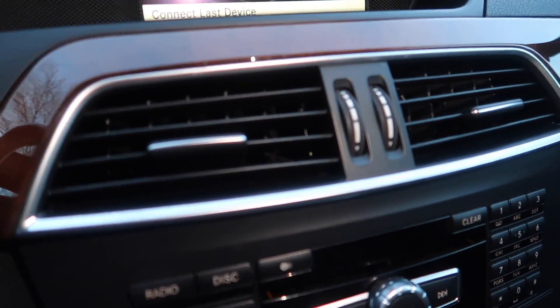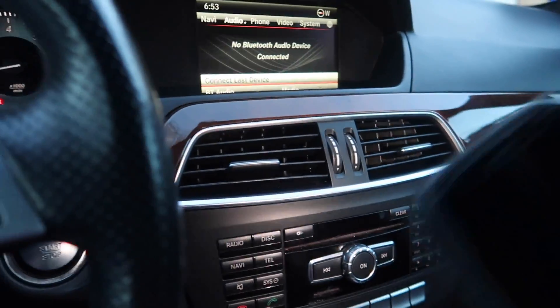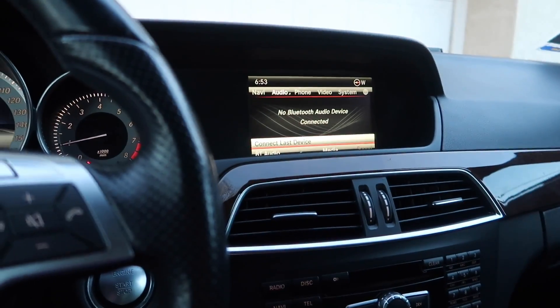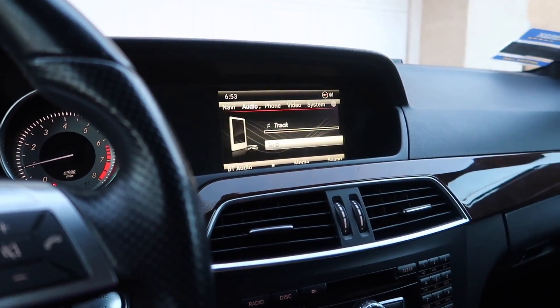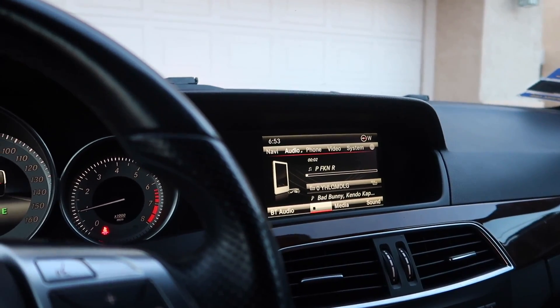I like the interior of my mom's because it's brown and black, and this is basically the radio station — it's Bluetooth. I press that, searching for Bluetooth audio, and it's playing — it's playing Bad Bunny!